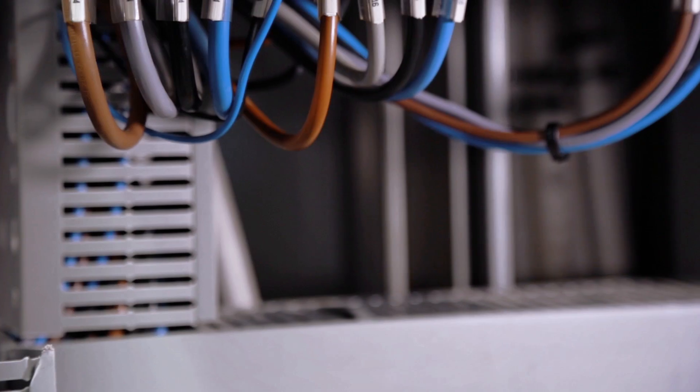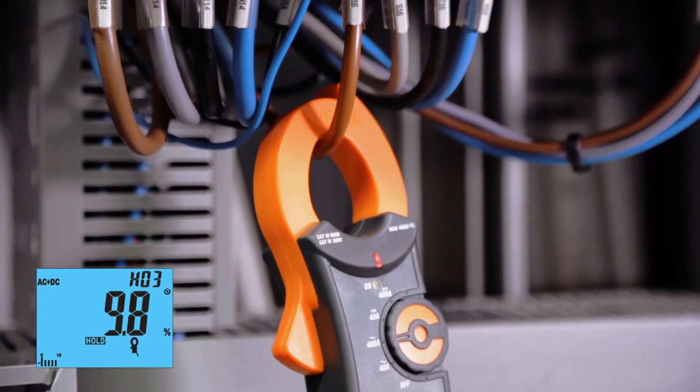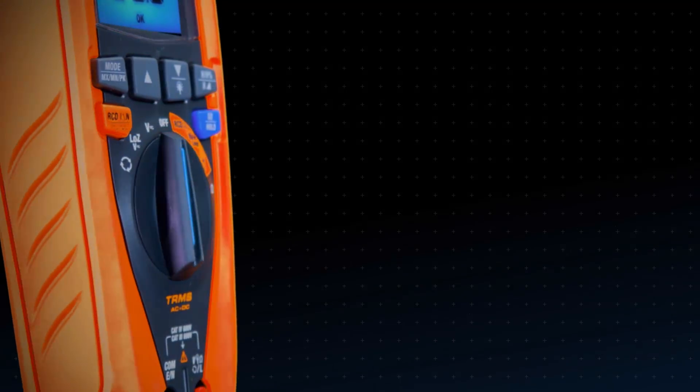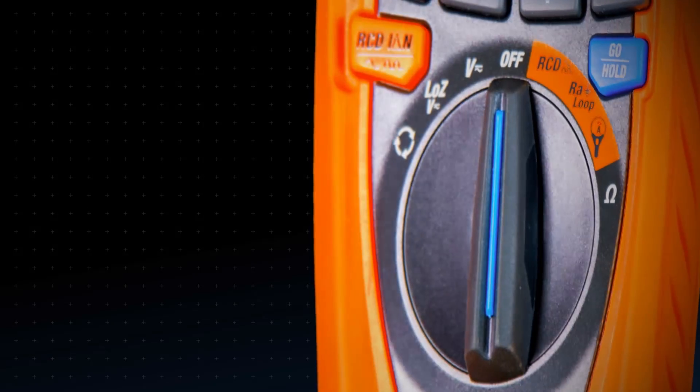Voltage and current harmonics up to the 25th order with THD percent calculation. More than a professional digital multimeter, Jupiter brings all these measurements up to date, available just with installation safety testers.